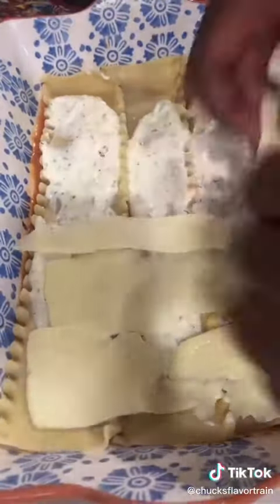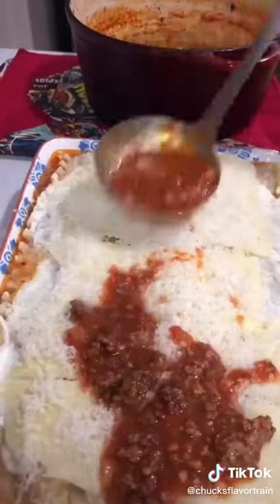Sauce, noodles, ricotta mix, mozzarella, parmesan. Repeat that all the way to the top.